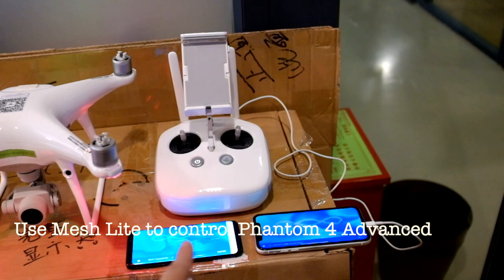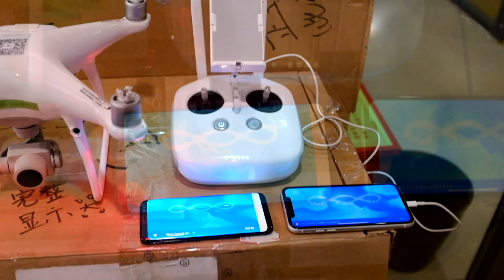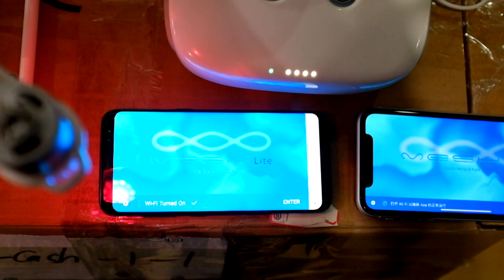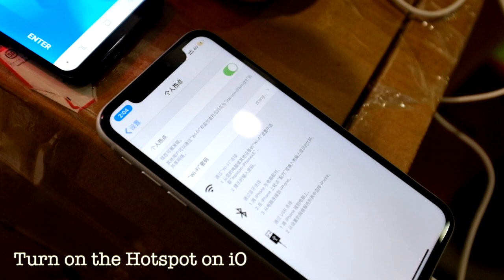Hello guys, today I'm going to show you how to use Meshlight Android and Meshlight iOS to connect with each other and control Phantom 4 Advance. As you can see, the left side is Samsung Galaxy S8 and the right side is iPhone XR.